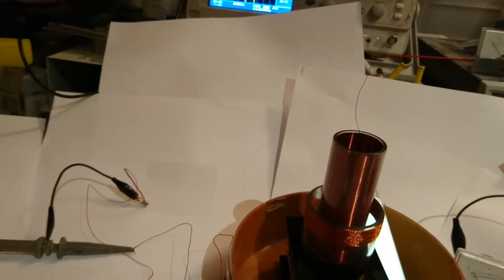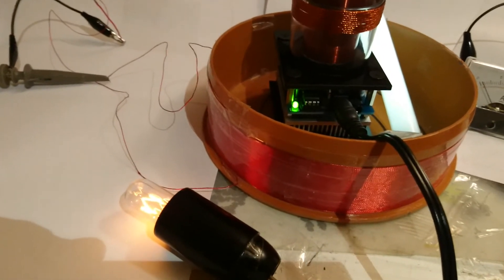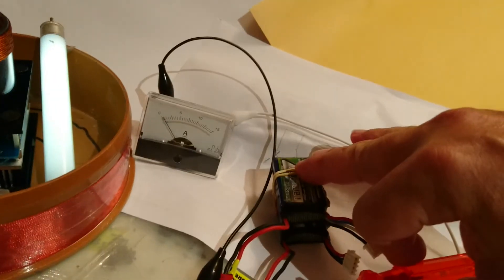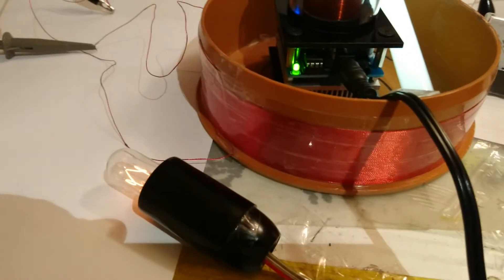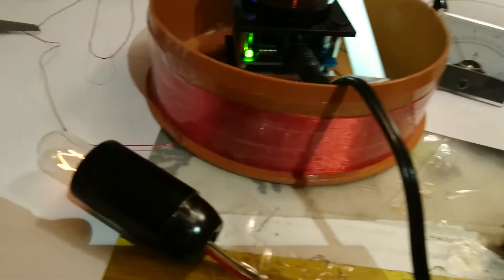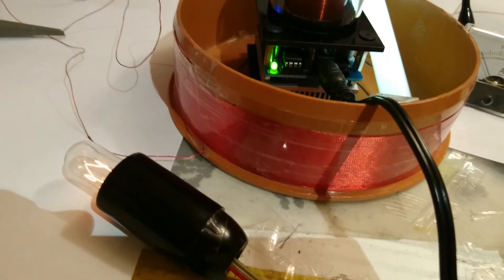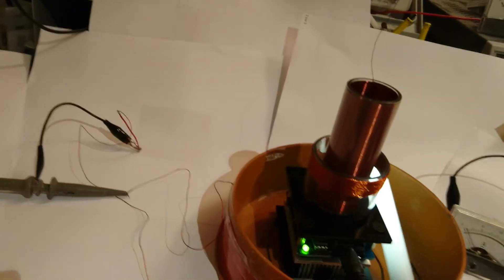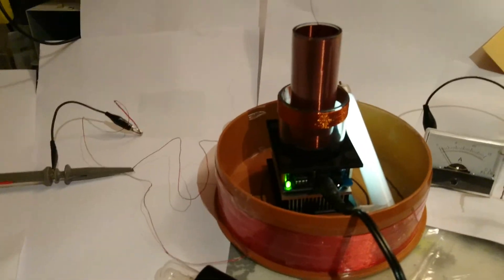Just something very interesting: I put the lamp here and approach my hand to the battery. When I touch the battery, the lamp is much dimmer. Touch — dimmer. Don't touch — brighter. Touch — dimmer again. There seem to be a lot of experiments to do here. Thanks for watching and good night!